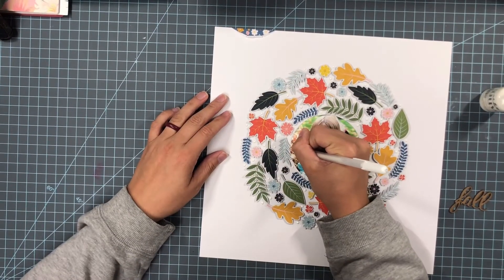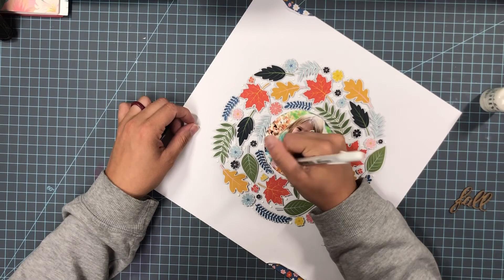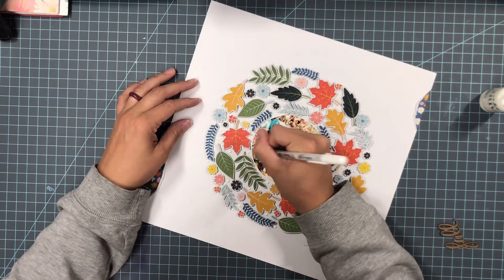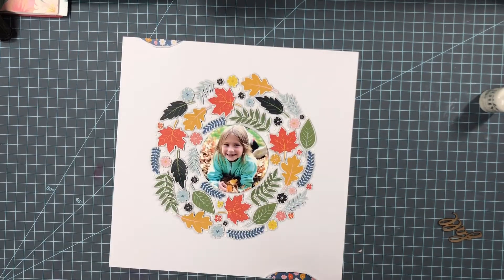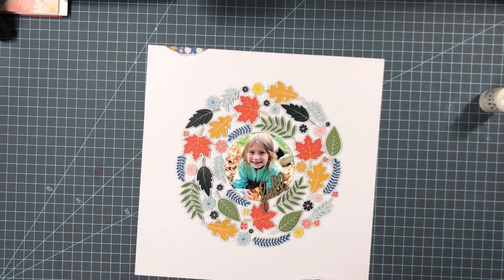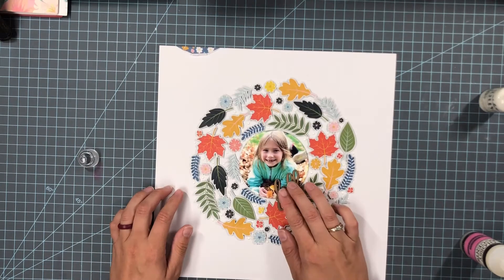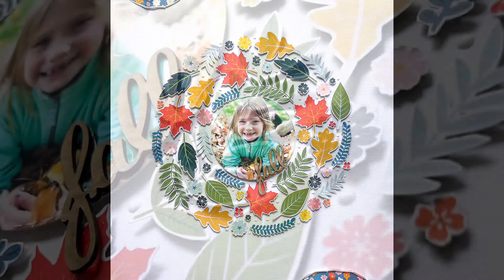I am also going to take a white gel pen and trace a little stitch border around my photo to help it stand out a little bit more. Some spots on the photo were kind of light so it doesn't show up perfectly, but you can definitely see it in the photos. Then I used a fall wood veneer that comes in the kit — I think there are six or eight little word veneers to pick from — and I used the one that says 'fall,' adding it on top of my photo. I think that looks super adorable.